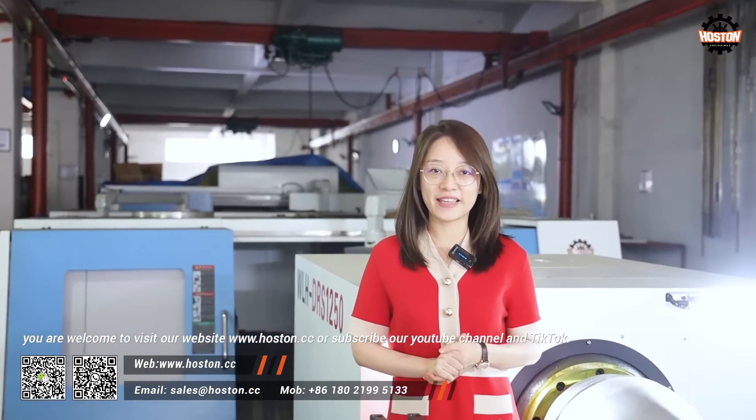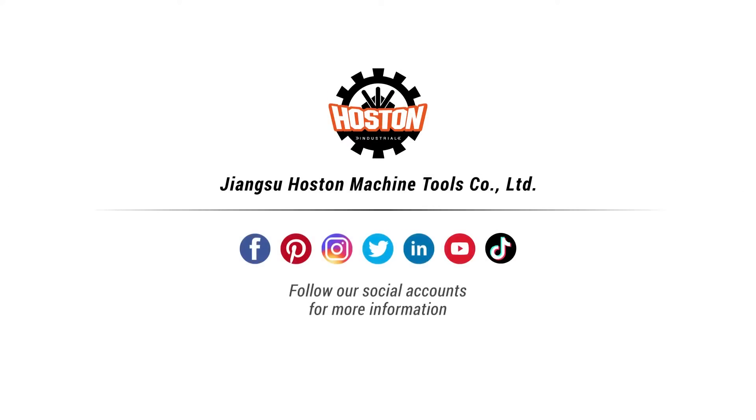For more information, you are welcome to visit our website www.horsten.cc or subscribe to our YouTube channel and TikTok. Bye-bye!